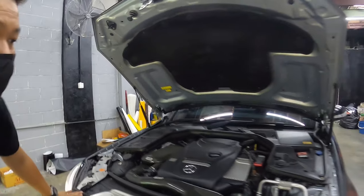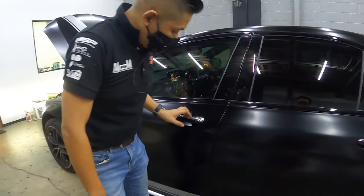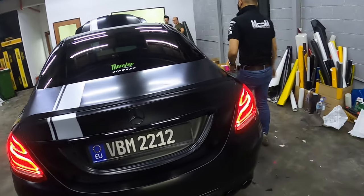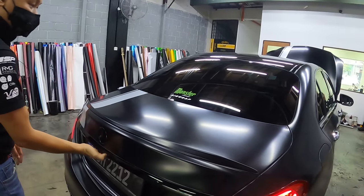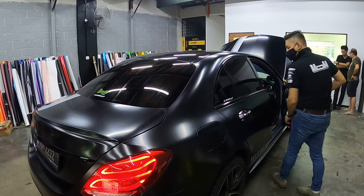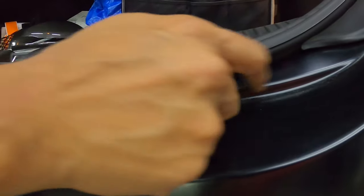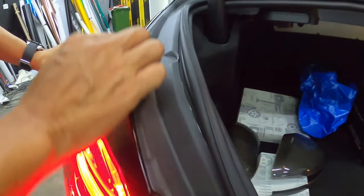Man, everything looks so perfect. Okay, this thing is just wrapped and needs a few days under the sunshade. So let's let the stickers tighten up the car. Okay, let's see the bonnet. You see the workmanship — everything. Take a look at all this, the lighting, the cutting is so good.